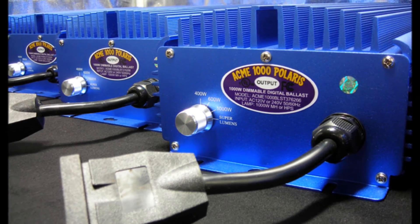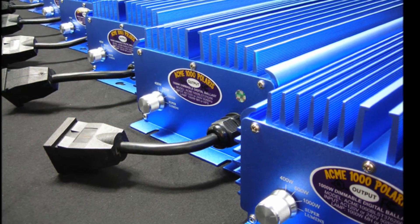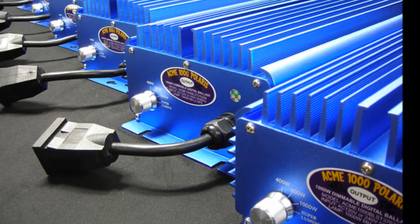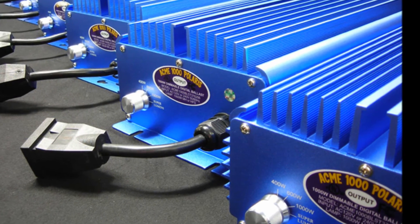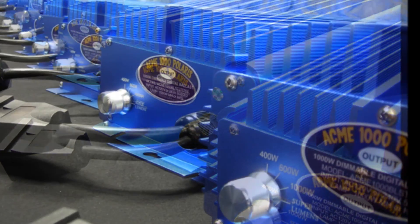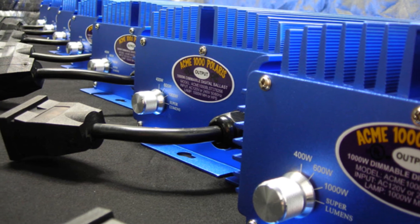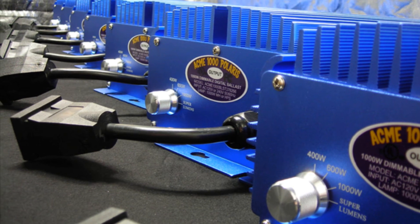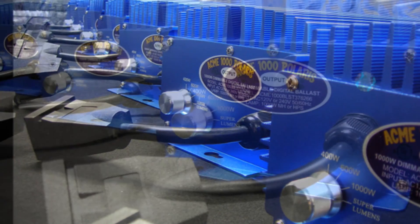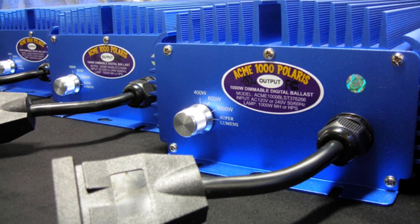The Acme circuit breaker system protects the ballast against power surges and cuts off power when an open circuit, short circuit, overcurrent, or high temperatures are detected. Quality components make the difference in the performance and reliability of a digital ballast, and Acme Hydroponics has spared no expense when choosing the best components for our digital ballast, thus ensuring years of stable performance.